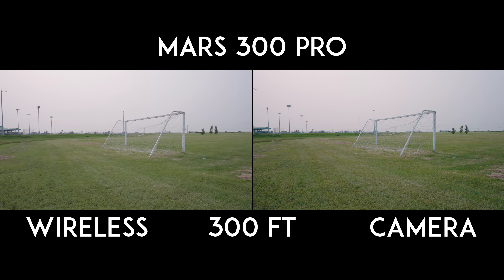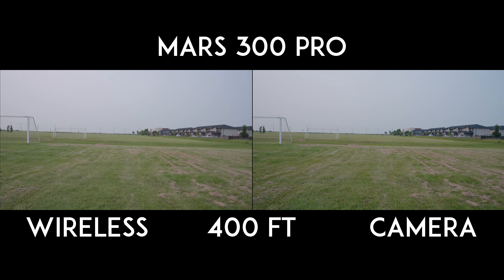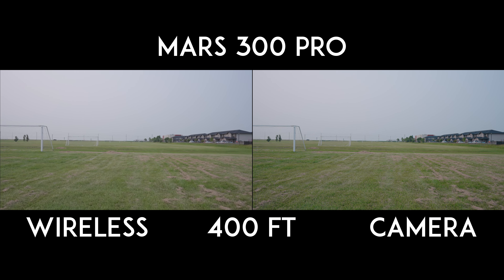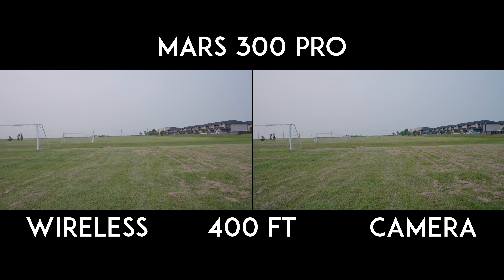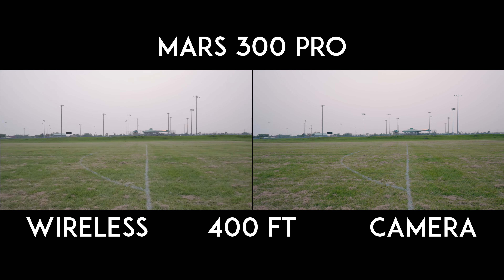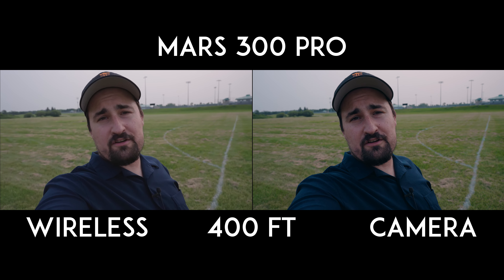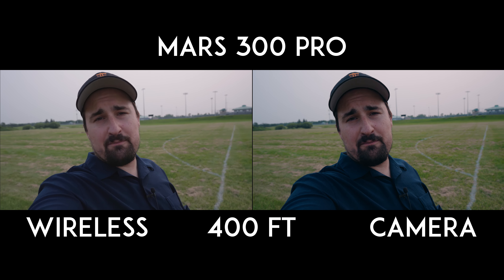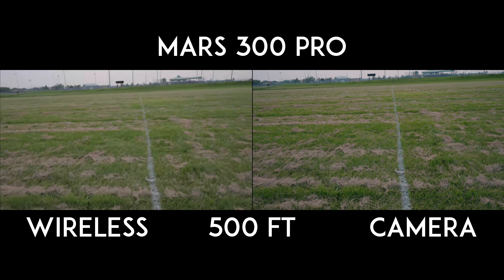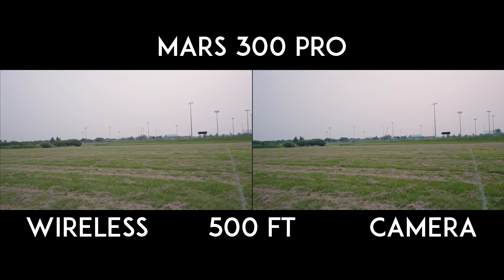We've got a soccer net we can use here as a straight-line reference. At 400 feet, this is the theoretical max that the Hollyland is rated for — it guarantees a good signal and proper latency at this distance. You are essentially shooting from a parking lot over; you're very far from your receiver. We'll do one more — going up to 500 feet just to see if the Hollyland system can keep up 100 feet past its theoretical rated maximum, putting us right in the middle of a soccer field.